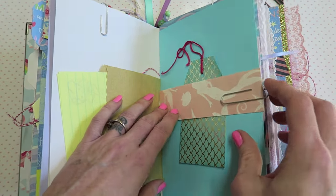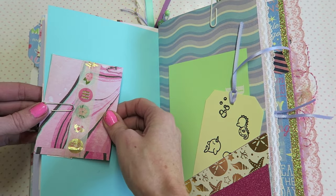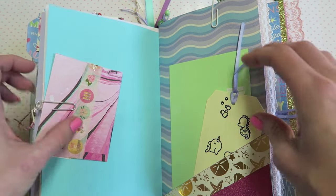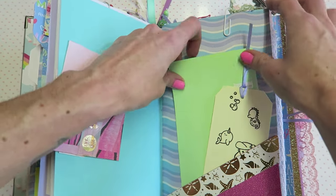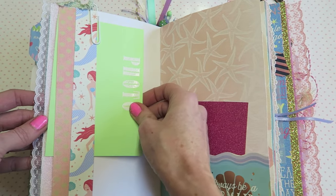A belly band — let's see, this holds just like a little pocket. We have a little side pocket, and then a little belly band again.